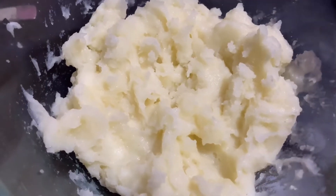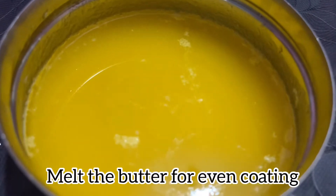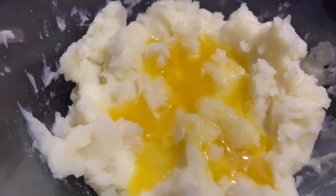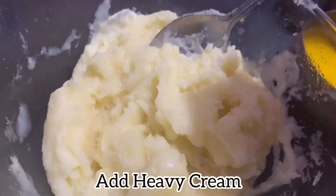Then we will add butter, add salt to the butter and mix. Add unsalted butter and mix. Mix and add cream.